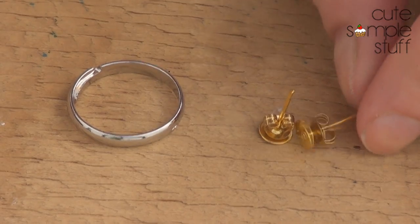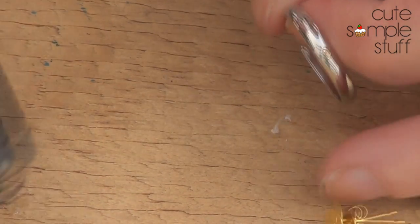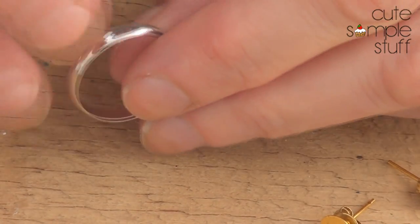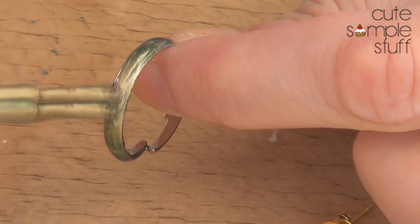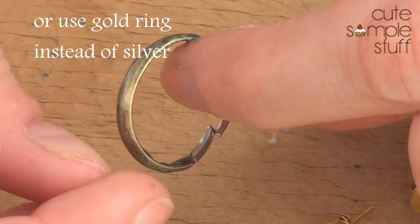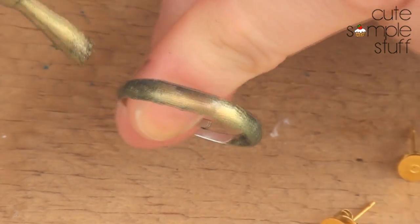I'm going to be using these ear posts — this one for the ring. I have an issue with it because it's silver and I wanted gold, so I'm just going to be painting it. I'm painting them gold because I feel like pearls look better with gold. If you don't feel the same way, you can leave them silver. I had some nail polish and that's what I'm using. I'm going to give it probably a couple of coats.